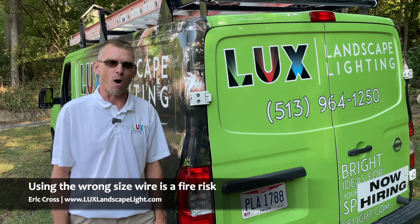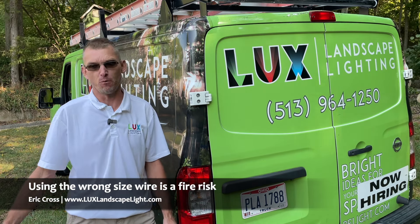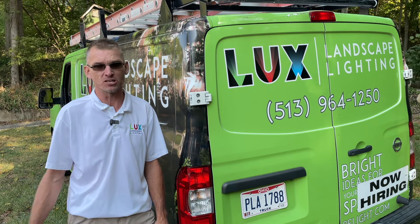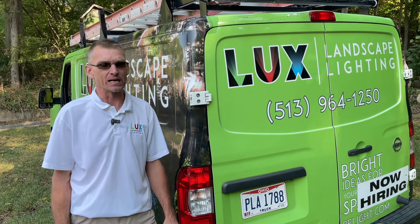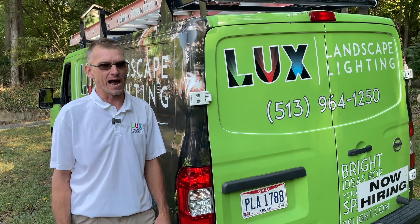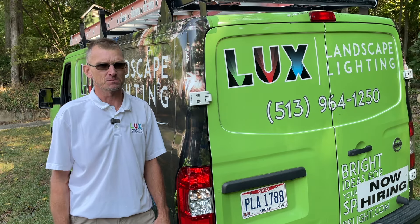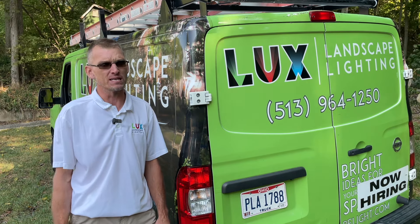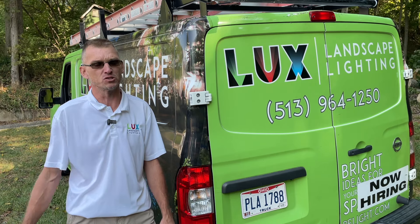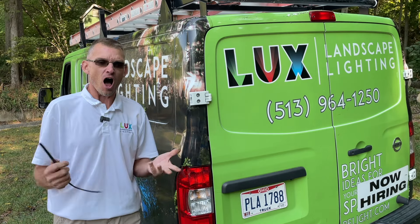If you ever use the wrong size wire, you could actually melt wire connections. I've seen pictures — I was at a class one time, and they built this brand new deck, and a guy came in and put lights on, didn't know anything about lighting, used the wrong size wire, put too many fixtures, and he actually burnt down a brand new deck that he just built.